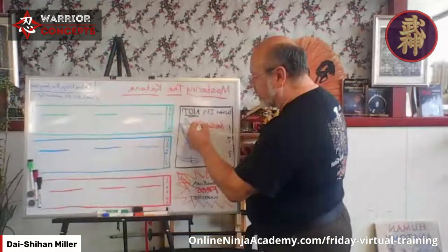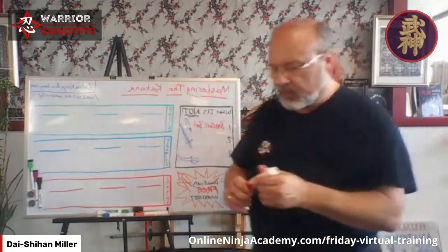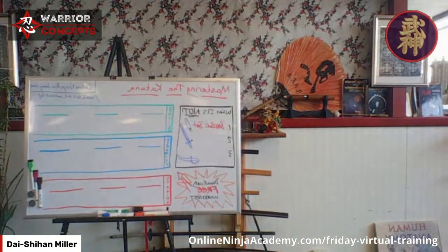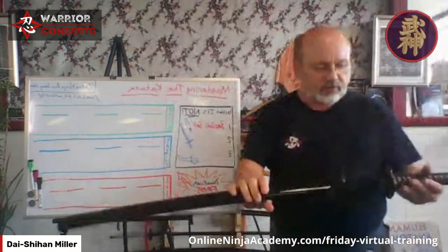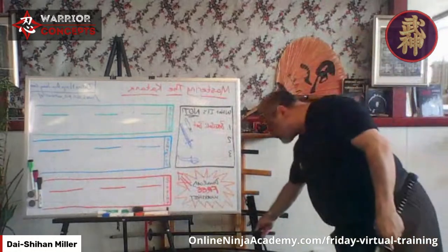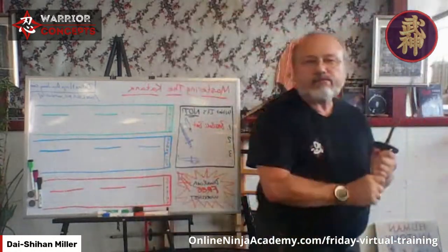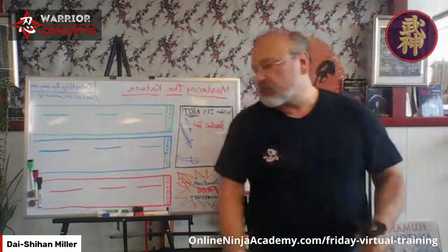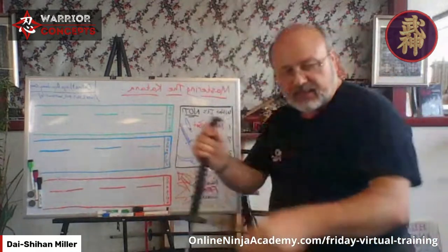The first thing the katana is not: it's not a baseball bat — or a cricket bat or whatever you might have in your country. This is my beater sword, a three to four hundred dollar piece. What I mean is it's not held like a baseball bat with hands together. The next thing it isn't: it's not a European broadsword or a Scottish claymore.